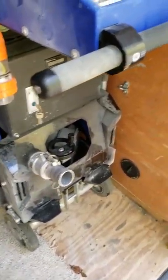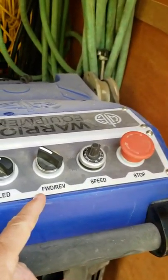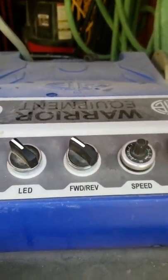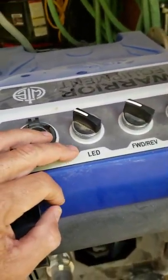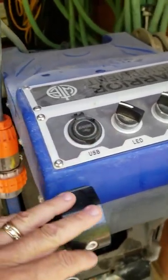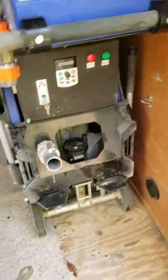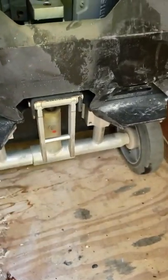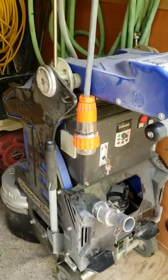Those are a couple of nice features. Of course you have the emergency stop, speed control, and you can control the rotation — whether you're going clockwise or counterclockwise. The LED light comes in handy when you're working late, and the USB port is nice if you want to listen to music. And down here there's a little kickstand, which is pretty cool — whenever you're changing your PCDs you can rest it on that instead of your handles.